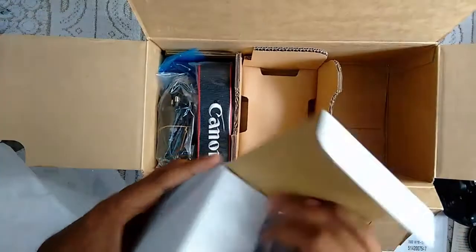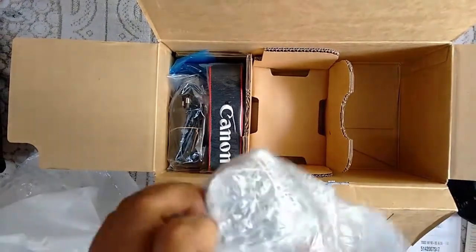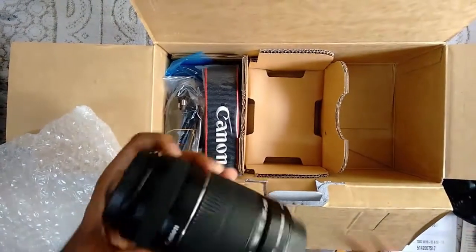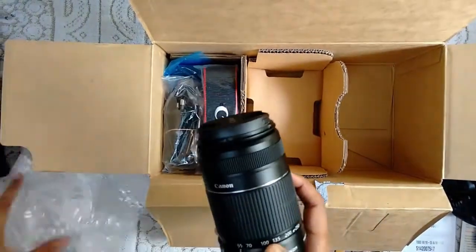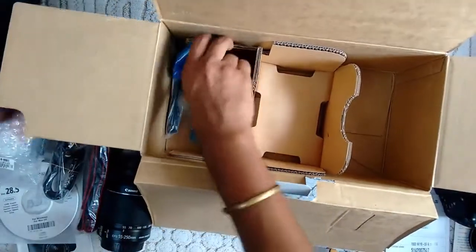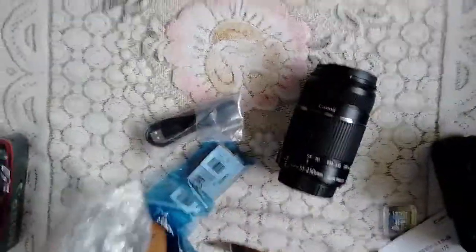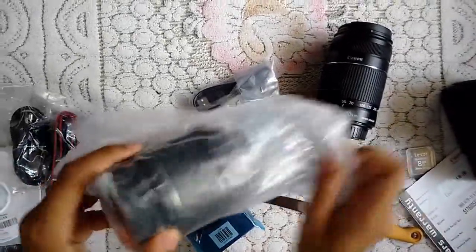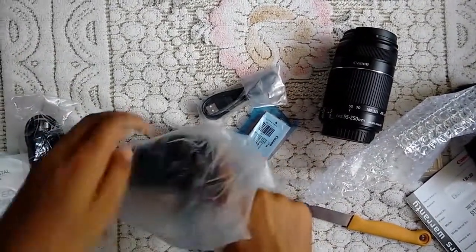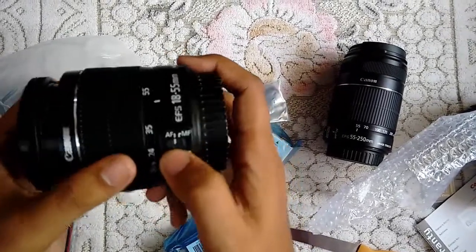Here we have the lenses. This one is the bigger lens — that is the 55 to 250. Yeah, it says 55 to 250. This one is the bigger lens. This is our smaller lens — it is 18 to 55 millimeters. It has a stabilizer, autofocus, and manual focus.